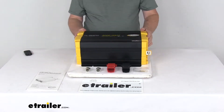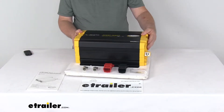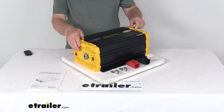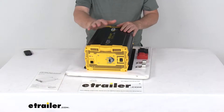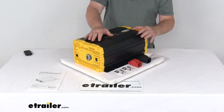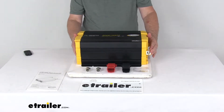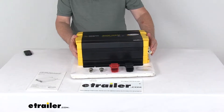Today we're going to take a look at the GoPower 24-volt, 3,000-watt industrial pure sine wave inverter. This 3,000-watt industrial pure sine wave inverter will provide AC power for electronics and appliances. Basically, it'll change your battery's DC output into clean AC power and send it to your RV's electrical system.